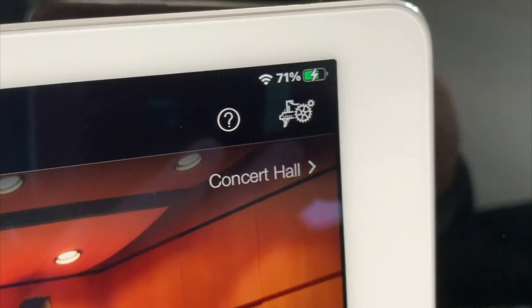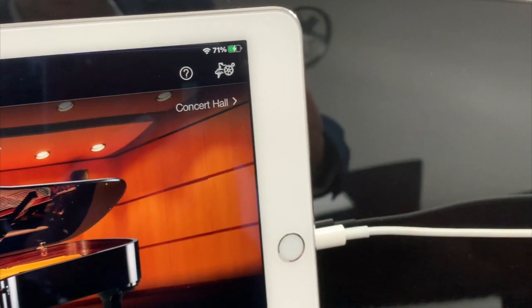Will it charge my device while it's plugged in? Good question — the answer is yes, at least on iPads and iPhones I can confirm it will charge your device while plugged in. I haven't got an Android device to try it with, so I can't answer conclusively, but it probably does.